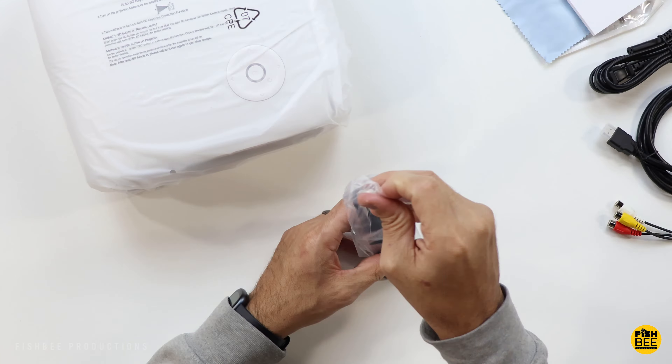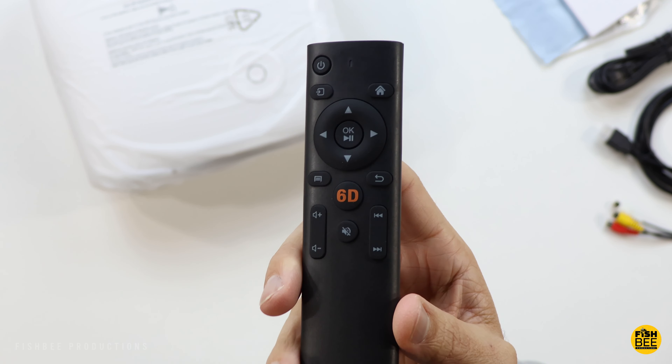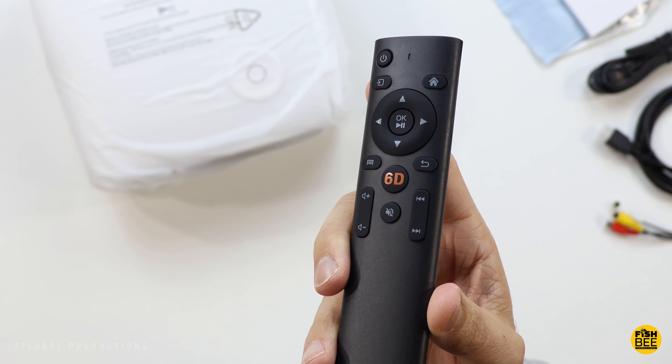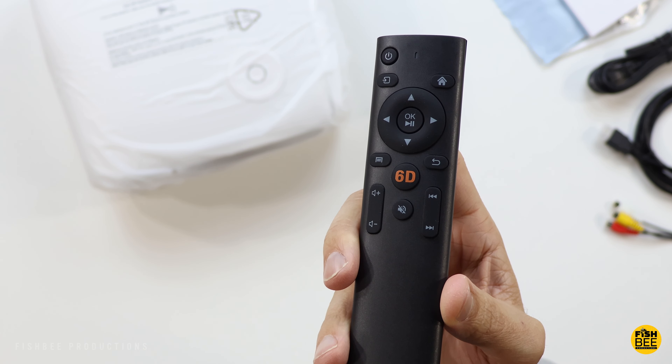Also included is a user manual and a pretty typical small remote control. Right there in the middle is your 6D auto keystone correction, then volume control, mute, next and previous, home, source button, directional arrows, and of course your power button.